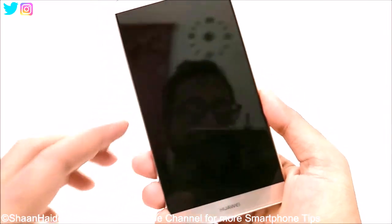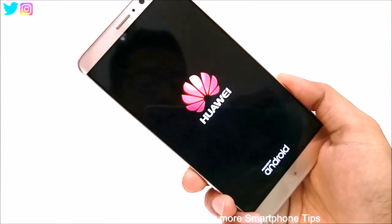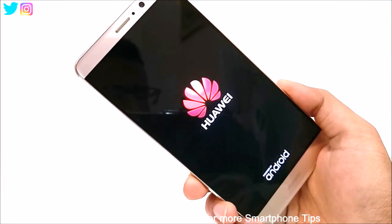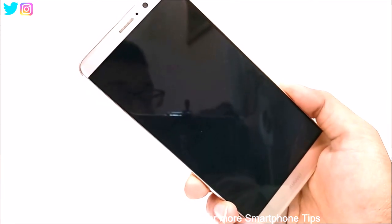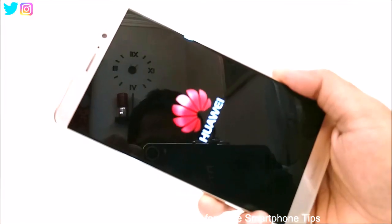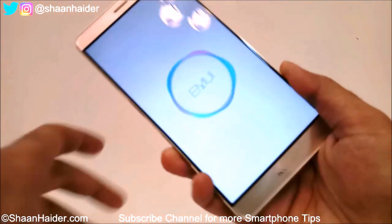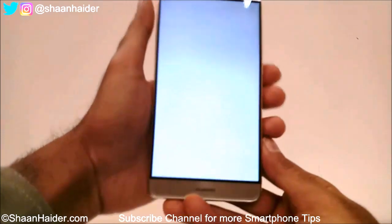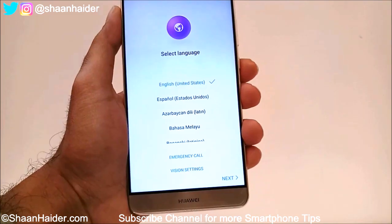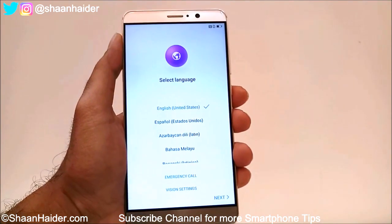Now the system will reboot and everything will start from the beginning. You will have to enter the Wi-Fi pin, select the time zone, the country, language, and all the things you did on your Huawei Mate 9 on the very first day when you bought this device — you will have to do it again. Here is our Huawei Mate 9 and you can see you need to select the language, the time zone, and all of that setup once again.